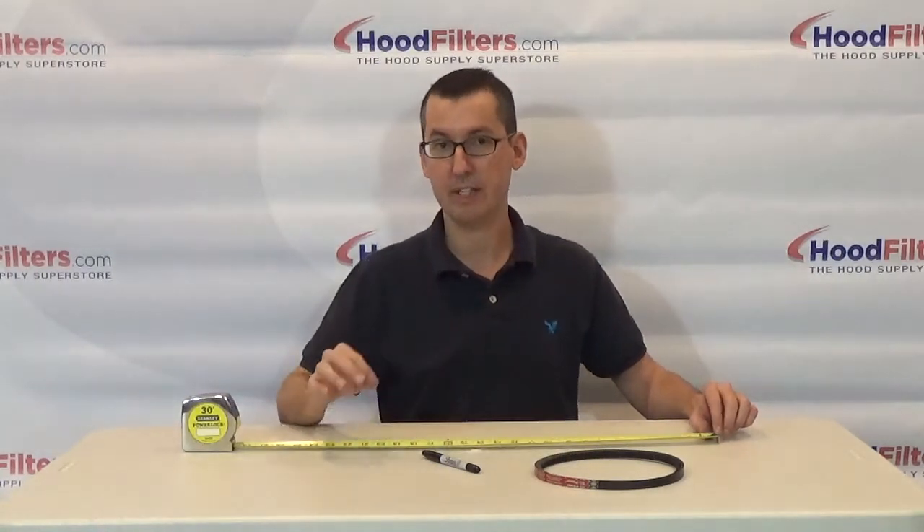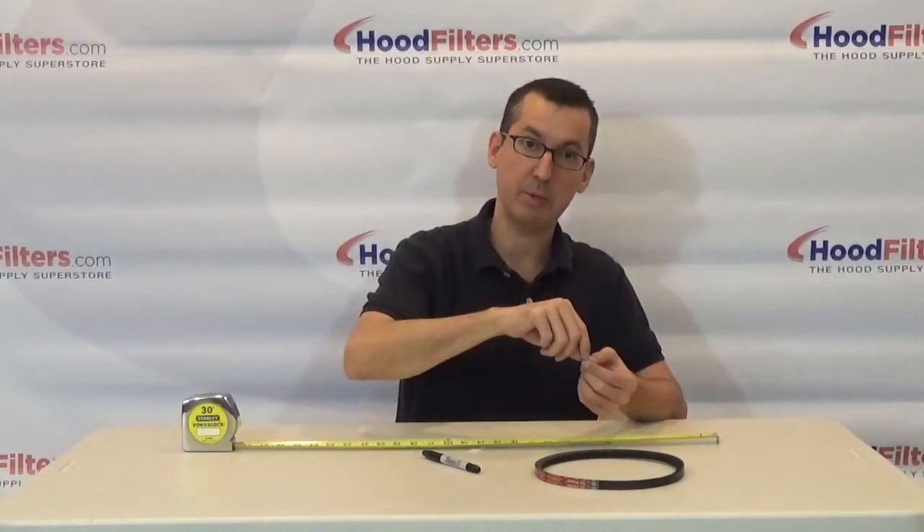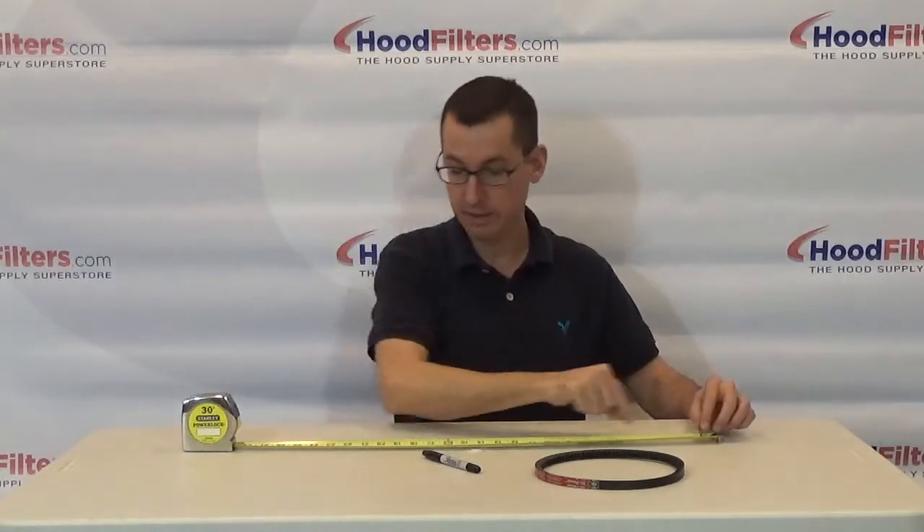Again, don't get that confused with model numbers — a lot of times model numbers and the outside circumference of the belt do not match. Take a piece of string, wrap it around your existing belt up on the fan, mark it carefully, and measure it out. That will give you your outside circumference.